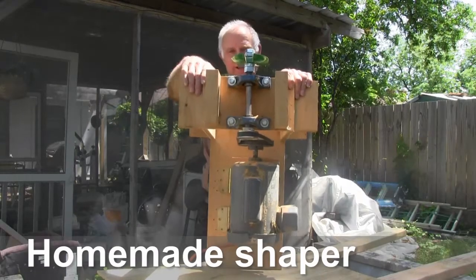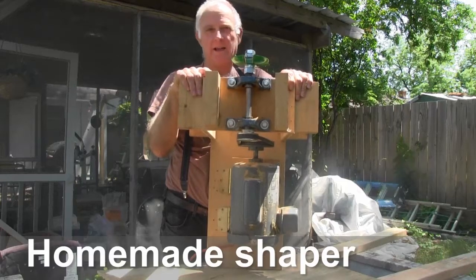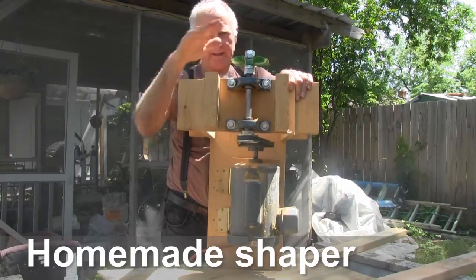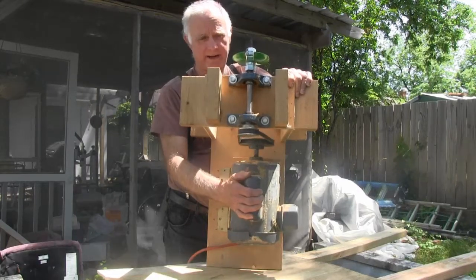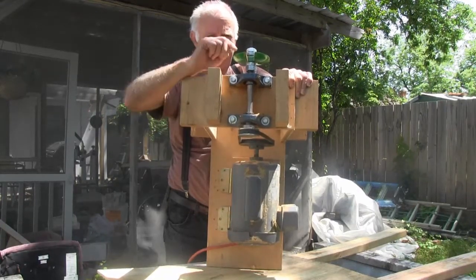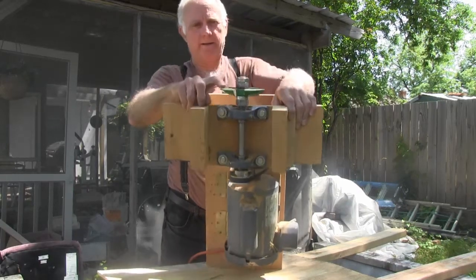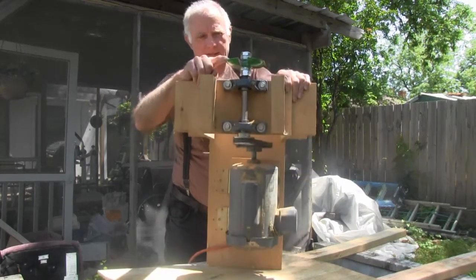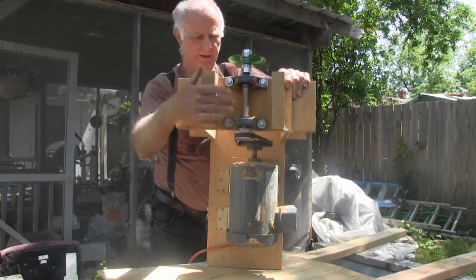Today I'm going to show you how to set up a homemade shaper. This is basically what it looks like: got a two-horse motor down here, then a four-inch cutter on top, some pillow block bearings, and the shafts.